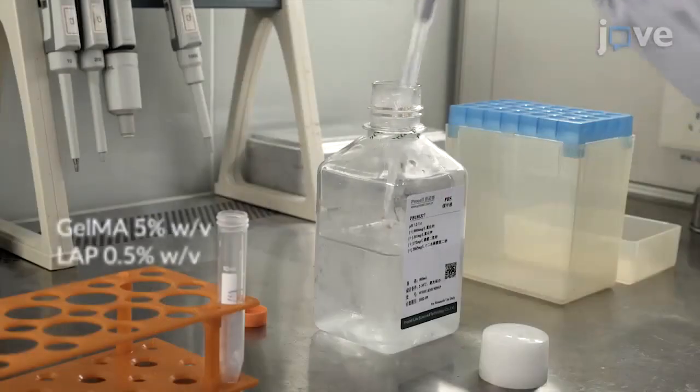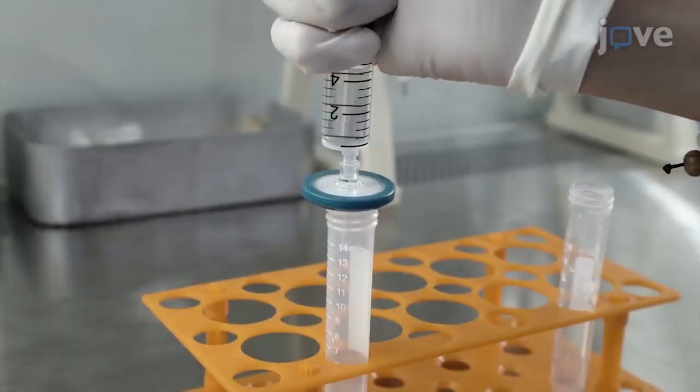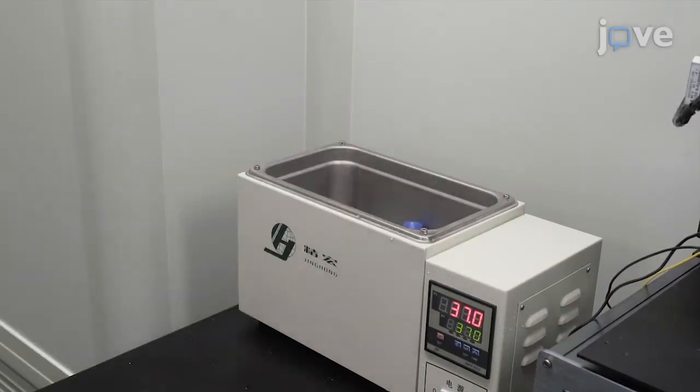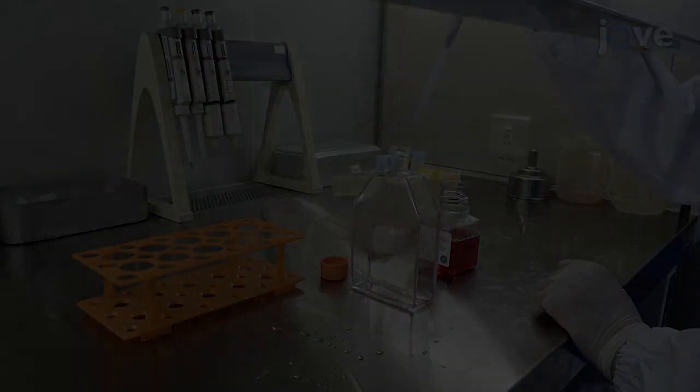Prepare bio-ink by dissolving freeze-dried GelMA and LAP in DPBS, filter it through a 0.22 micrometer filter for sterility, then heat it in a 37 degrees Celsius water bath for 15 minutes. Detach MDA-MB-231 cells with...